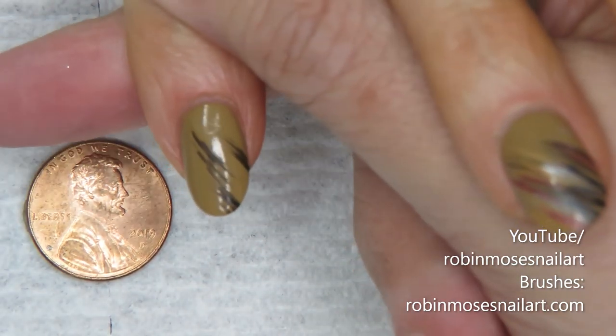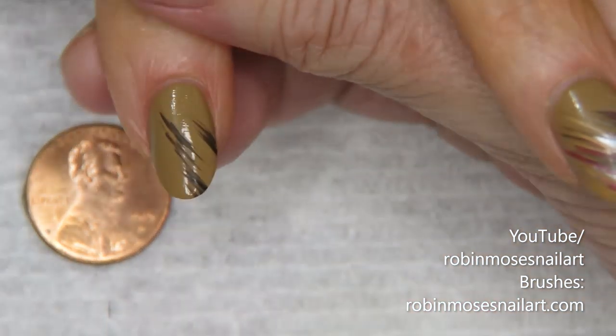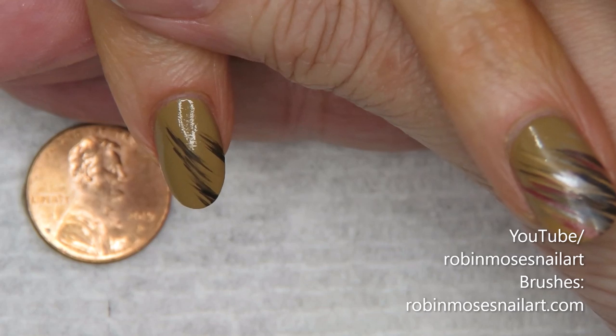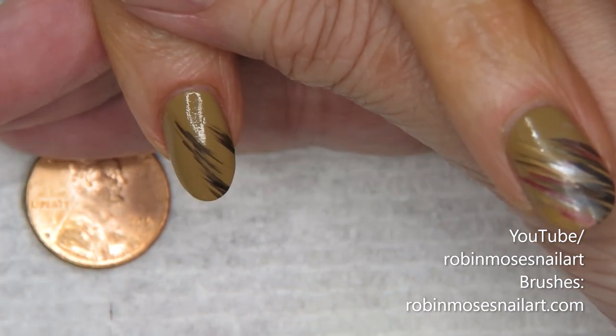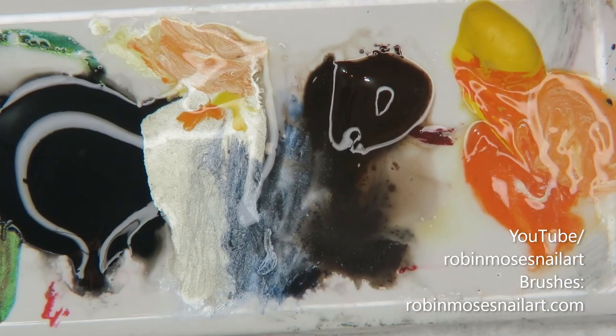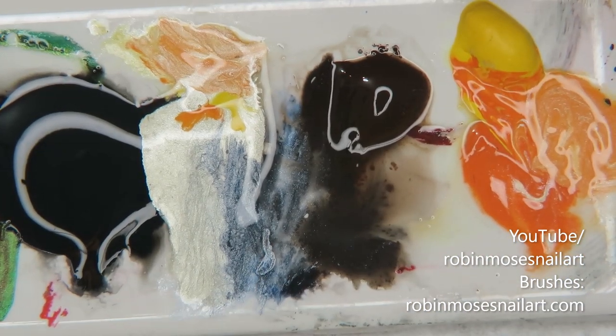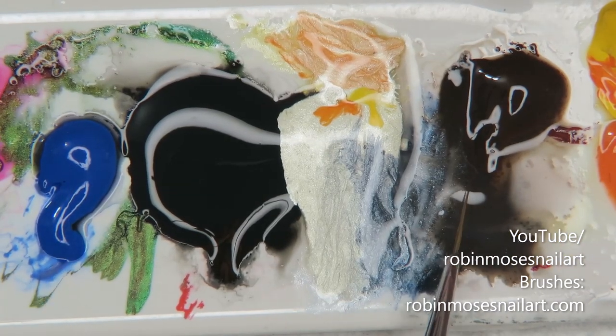So you can see how tiny Guru's nails are. Now I have the brown on, and I'm going in with a bunch of fall colors. I mixed this dark blue with a little bit of dark brown.